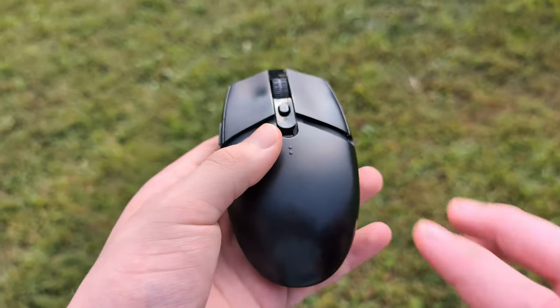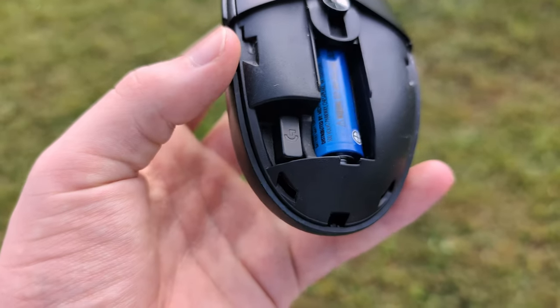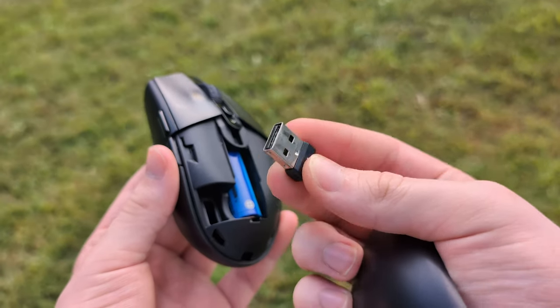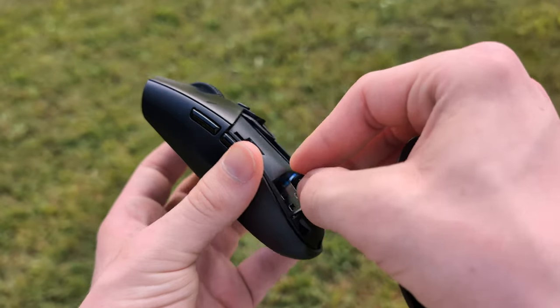They also have this really easy to remove back cover that's also made of plastic, and it has the battery and the 2.4 gigahertz dongle in it, which is really nice to have for traveling as well. You pull it out and it's pretty nice to have a little crevice like that just to put your dongle in. It's a really nice travel mouse.